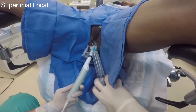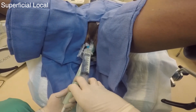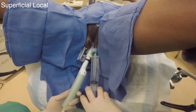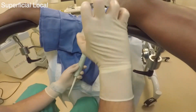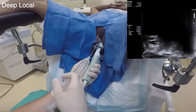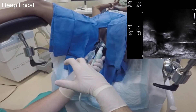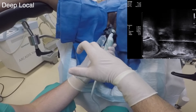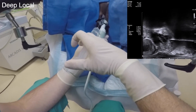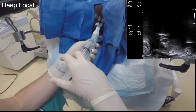Superficial local anesthesia with 1% lidocaine without epinephrine is first applied. This is followed by deep tissue anesthesia: 15 cc of 1% lidocaine without epinephrine deep to the pelvic floor muscles at the prostatic apex bilaterally. No posterior or perirectal block is needed. Special attention should be given to block the apical region.